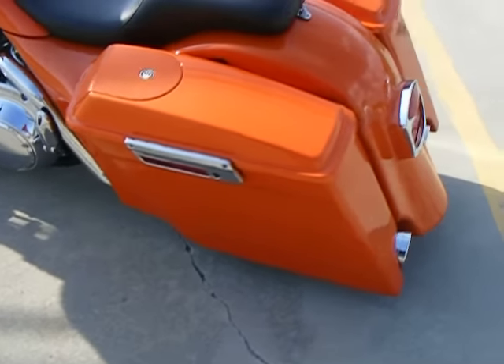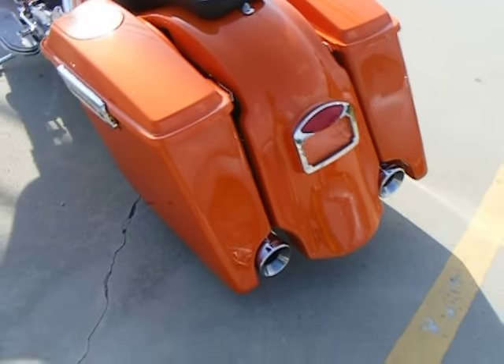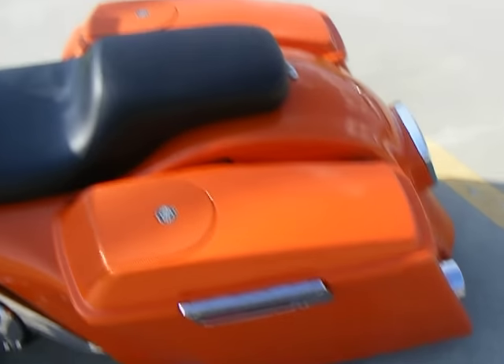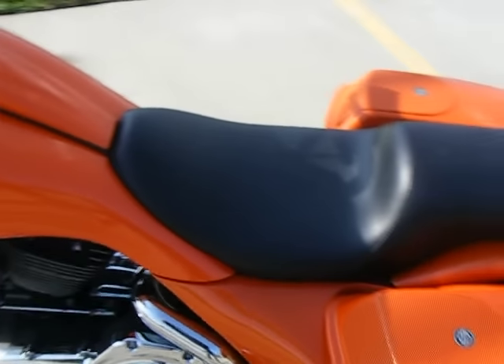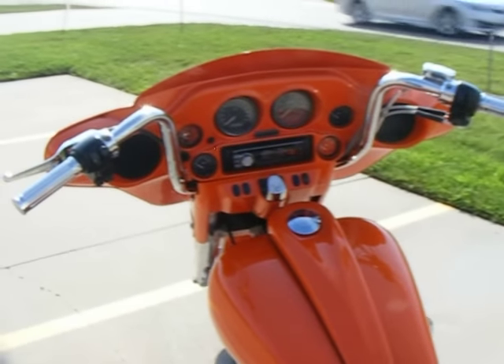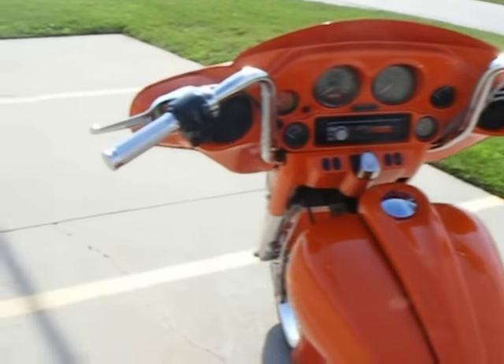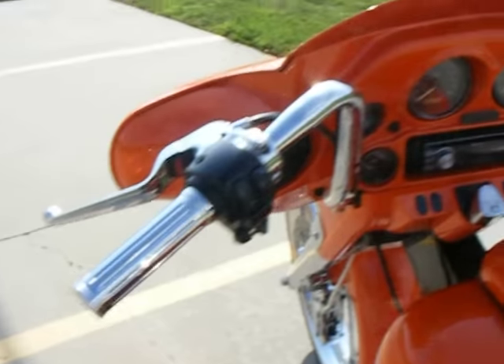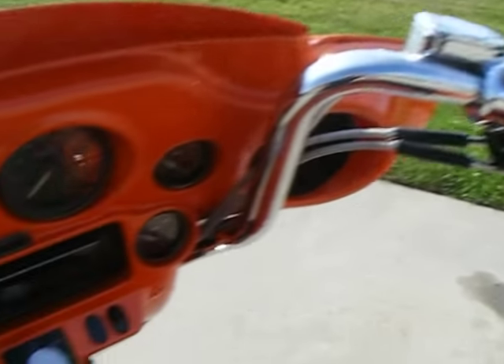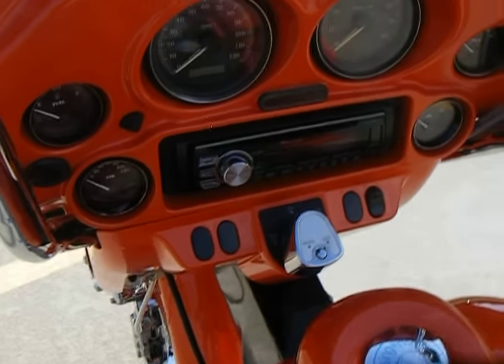Four-inch bags with a four-inch stretched rear fender. Has the Harley style speaker lids. Custom two-up seat. Painted the inner fairing to match. Some 12-inch chrome ape hangers with billet grips and controls. This is an aftermarket Pioneer CD player.